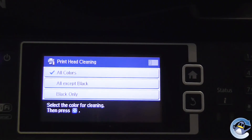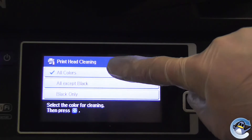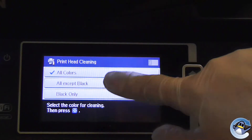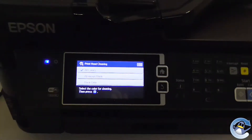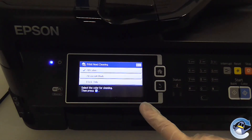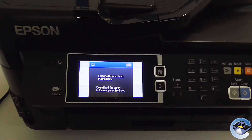Select Proceed. You have a choice of all colours except black or black only. We are going to select all colours. You'll then be instructed to select the blue start button, and this will start the print head cleaning cycle.